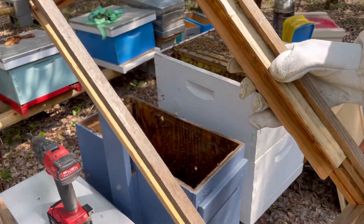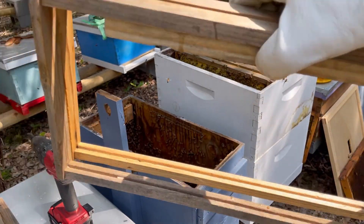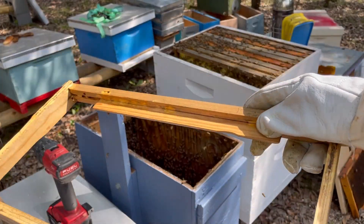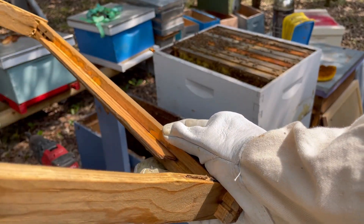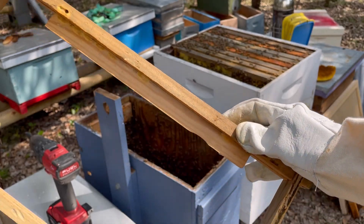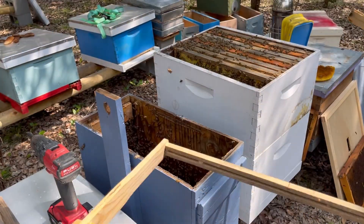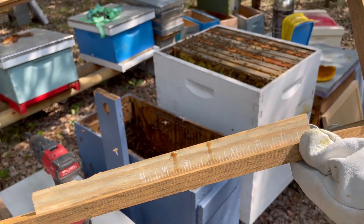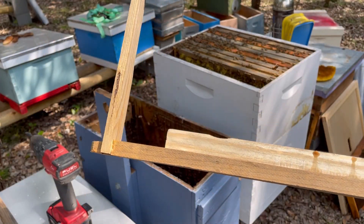Now I'm just going to put in some foundationless frames — there we go, foundationless frames with a paint stick starter strip. This is my signature move here with the paint stick — it happens to fit in the slot perfectly. You don't even need to fill up the whole distance; they'll just draw comb across that gap right there.